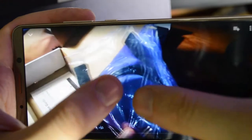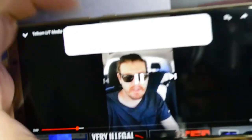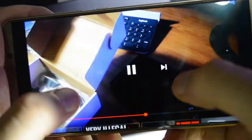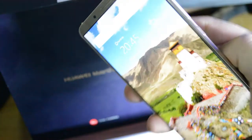The Huawei Mate 10 Pro has an AMOLED 6-inch screen with an 80.9% screen-to-body ratio, sporting a 1080 by 2160 resolution and an aspect ratio of 18:9. This aspect ratio is something to get used to, as not all apps or YouTube videos support it and you will have to zoom in, losing some picture, but you get a full-screen view with video.